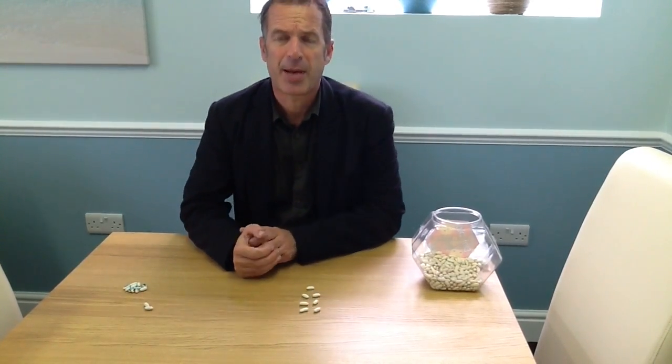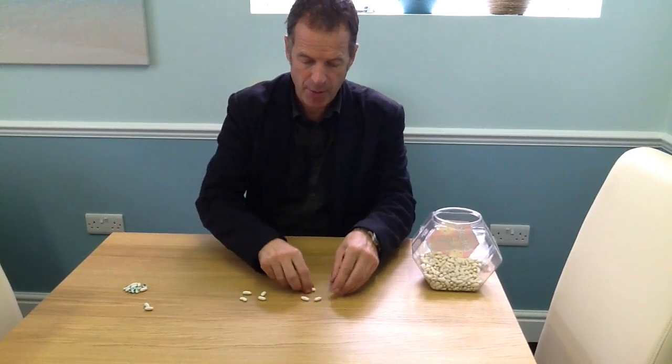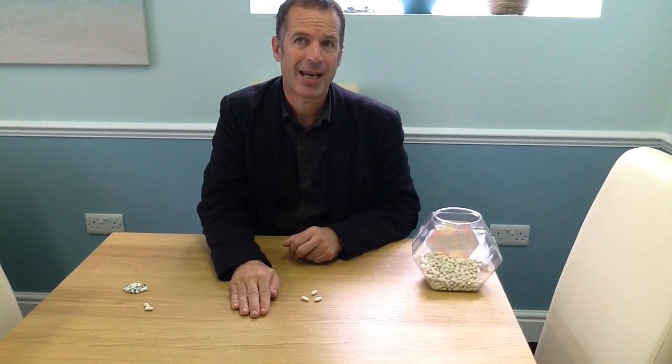This game you need to play with a partner. I would ask my partner to close their eyes while I slip the beans into two separate piles. Then whilst they're not looking, I'm going to cover up one pile of beans and then ask them to open their eyes.